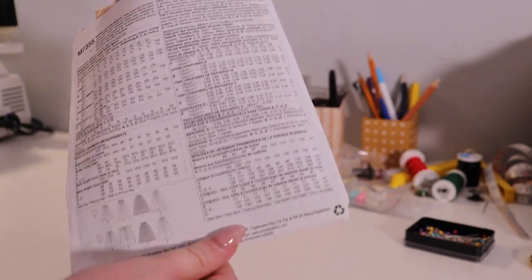We are starting brand new, which means I'm going to have to cut out every bit of the pattern myself right now.